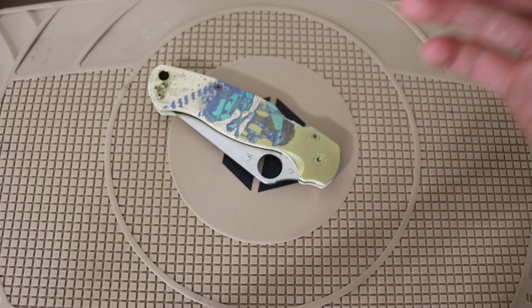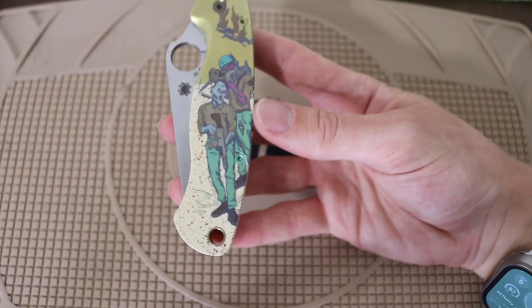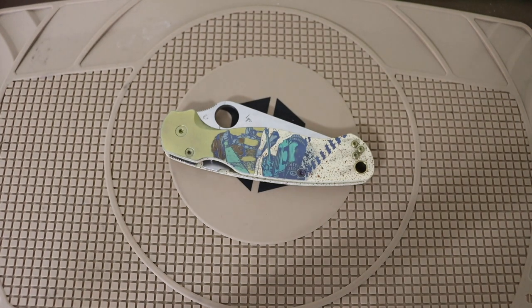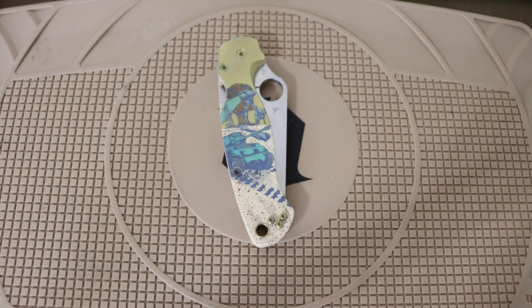This is totally functional as a user because at the core you have titanium handles with CPM S45VN blade steel. It's a completely functional blade, totally usable, and very well tuned — it just so happens to look really cool and have some lovely artwork on it. Very well done by the guys and gals at Northern Knives. In the future I definitely need to pick up some of these Colorful Filth collabs because they are really cool, and honestly they do fetch pretty high prices on eBay just because of what they are and the amount of artwork and time that goes into them.